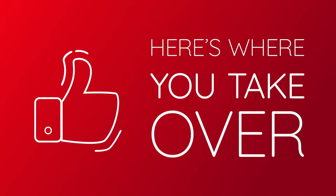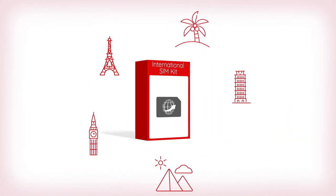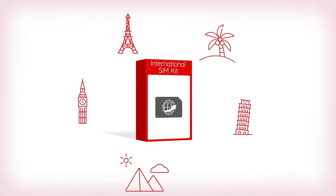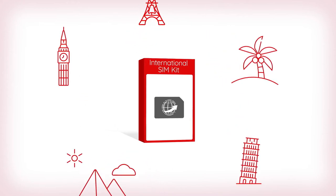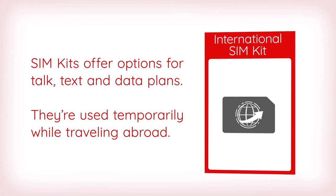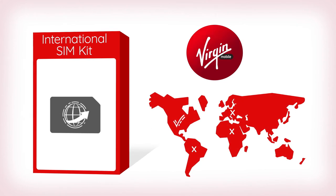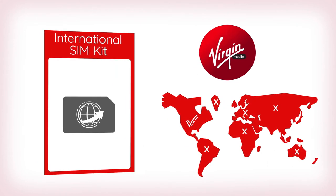Now, here's where you take over. You'll need something called an international SIM kit. You can buy one at your destination to ensure it's formatted for the country where you plan to use your phone. SIM kits offer options for talk, text, and data plans you can purchase and use temporarily while you're out of the country, since your inner circle plan will not work when you're outside the United States.